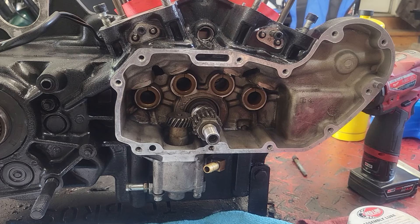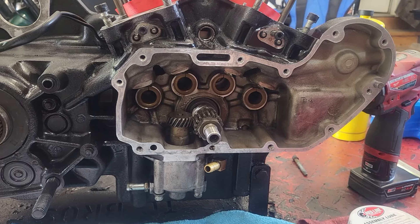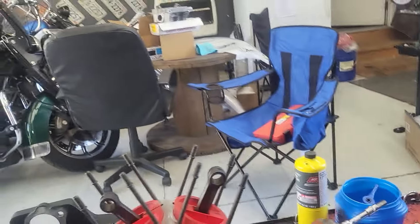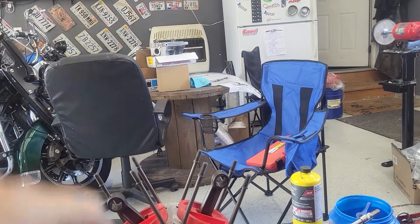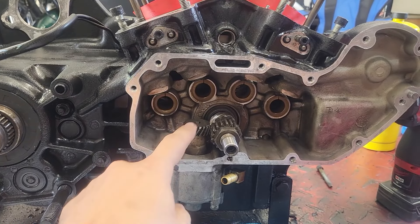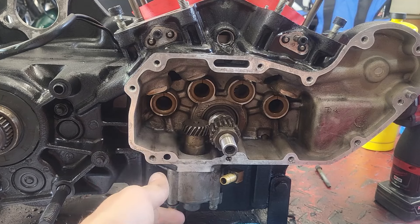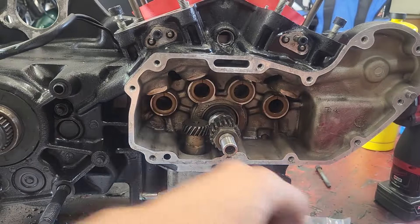Hey everybody, welcome back to DW's Chop Shop. I know it's been a while, but we've been waiting for parts to come back. We have a whole pile of parts back over here — heads, cans, intakes, carburetors, bronze oil drive gear pumps, all sorts of stuff. But what we're going to do today is pull this oil pump out, go through it, and also put on the bronze drive gear from Hammer Performance.